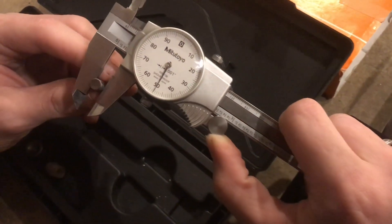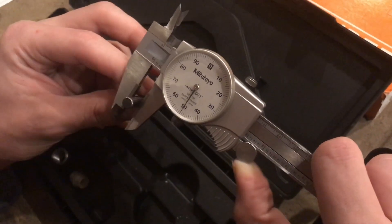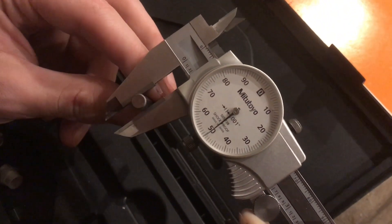On the Michetoya dial caliper, it's definitely about three tenths under 250 thou, which is three tenths different than what the Pittsburgh measured.